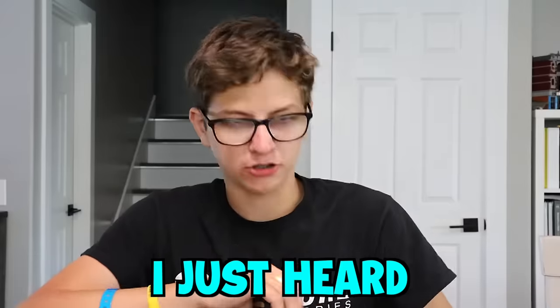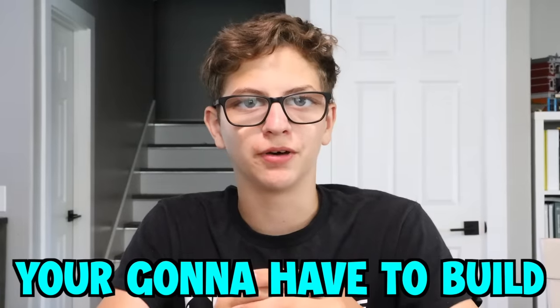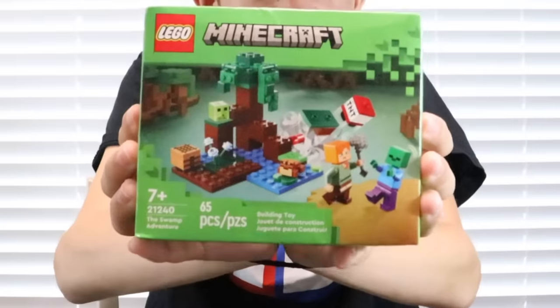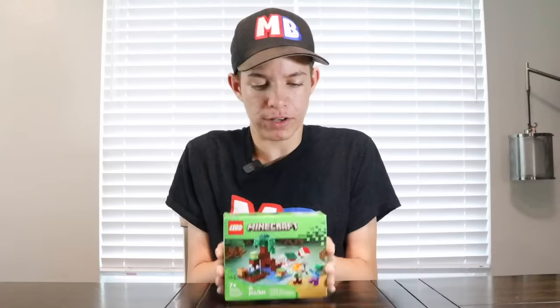What are you doing? Why are my hands tied? I just heard you were building Lego sets in dumb ways, so I tied your hands — you have to build a Lego set with your hands tied. So now I've got to build this 65-piece Lego Minecraft set with my hands tied. Also, you have five minutes to build this set, starting now.